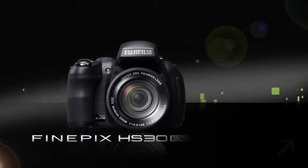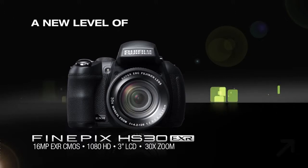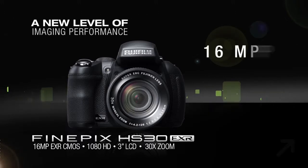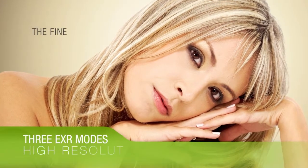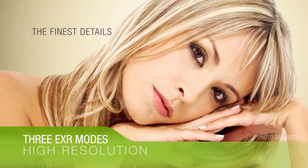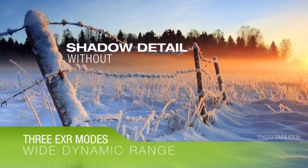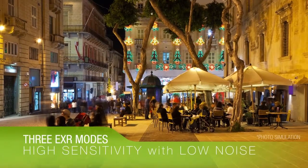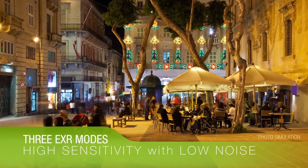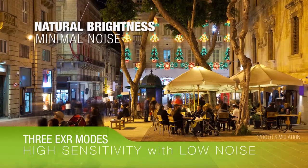The FinePix HS30EXR Digital Camera, capturing a new level of imaging performance on the 16-megapixel backside illuminated EXR CMOS sensor, offering three EXR modes: high resolution for the finest of details, wide dynamic range to reveal subtle details and shadows while eliminating washout in bright areas, and high sensitivity and low noise, capturing outstanding images in dimly lit scenes with natural brightness and minimal noise.